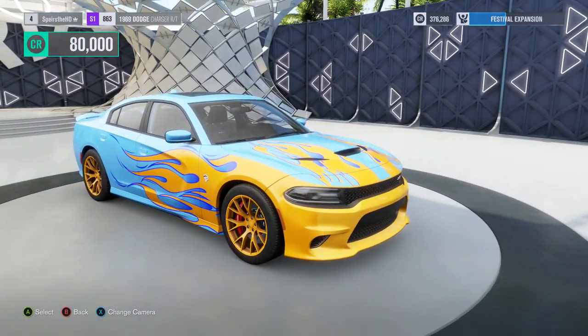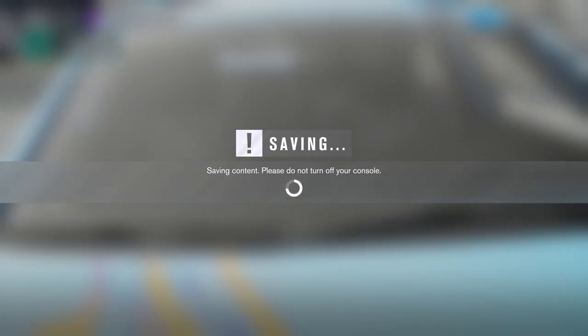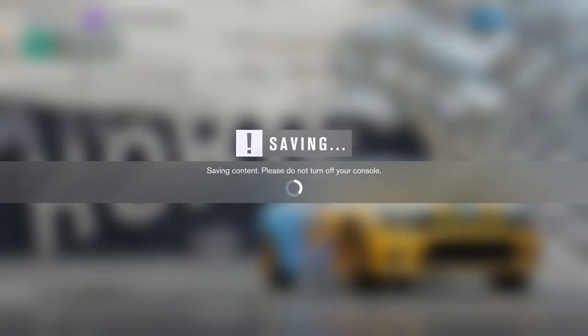But I'm buying this. 80,000 credits — that's not bad. Hopefully get as much horsepower as we can, probably around 2,000. I don't know how much we can actually get out of this thing.